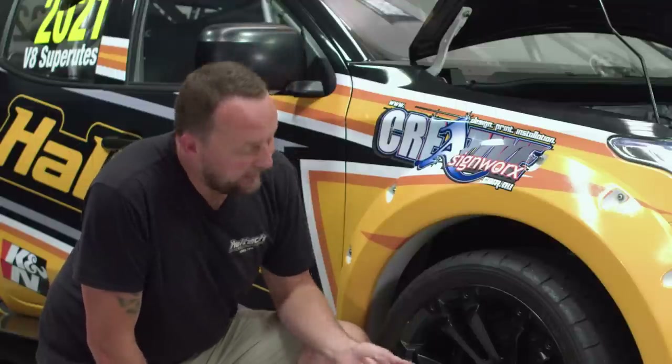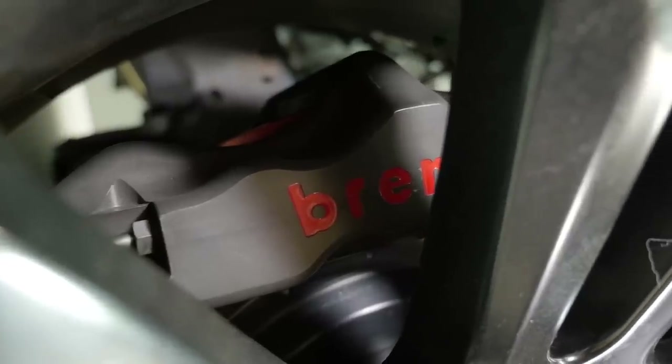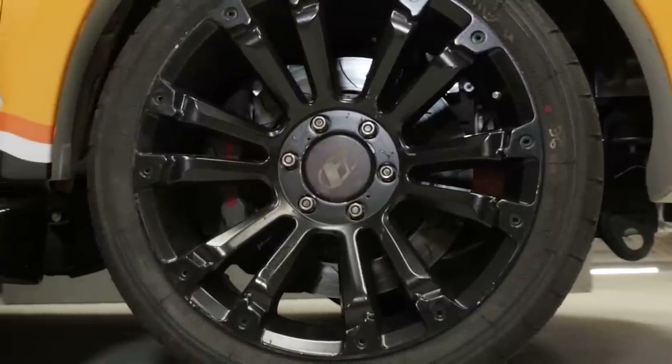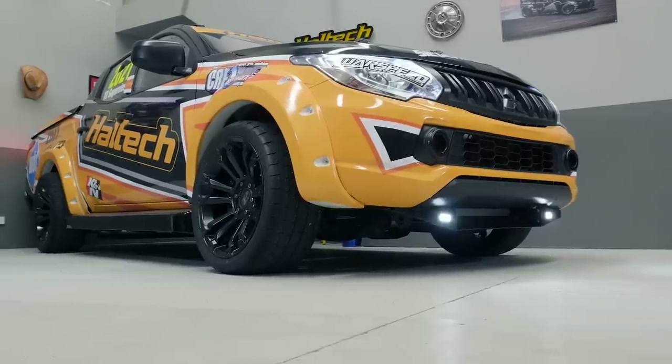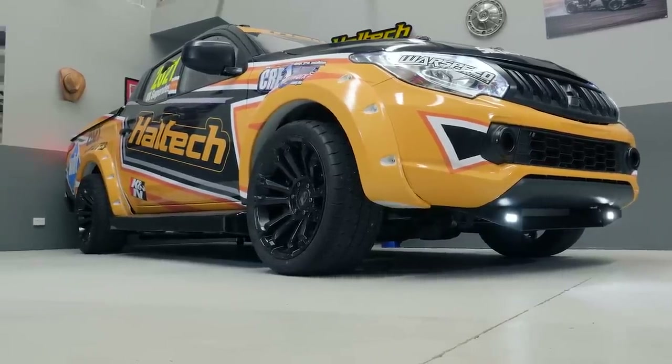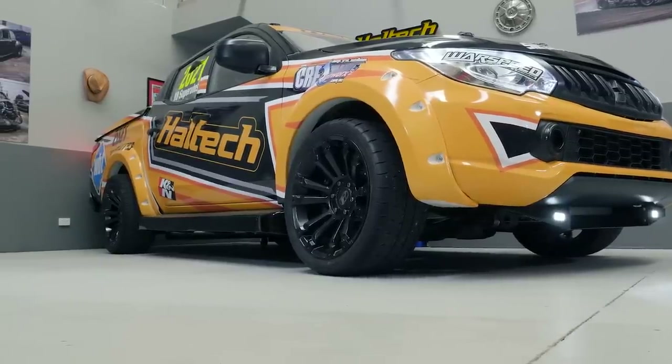There's no use having that beautiful Tilton pedal box if you haven't got brake calipers to match it — and this thing does. It's got Brembo six-piston monoblock calipers and two-piece brake rotors. Unbelievable braking on the front, keeping in mind these things weigh in at upwards of about 1,800 kilograms, so we definitely need brakes to be able to stop it.